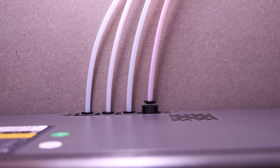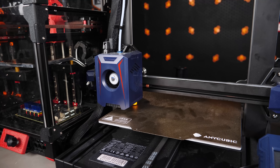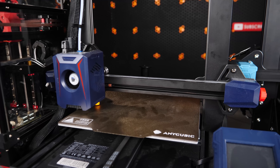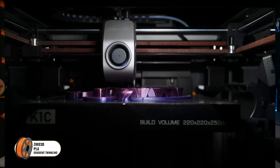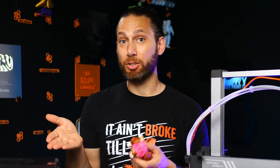In fact, Anycubic has actually built the filament buffer directly into the Ace unit, which is going to allow them to roll out support for many of their other older printers, allowing you to add multicolor to existing printers. And they're even looking into adding Ace support for non-Anycubic printers, which I think is going to be a game changer for those of you who don't want to throw or sell your old printers away but want to add multicolor to them.